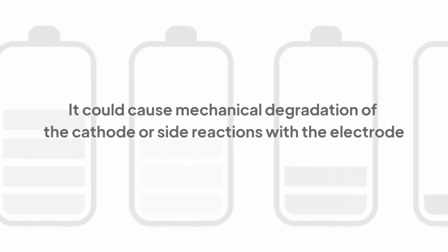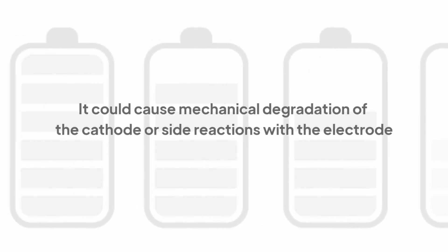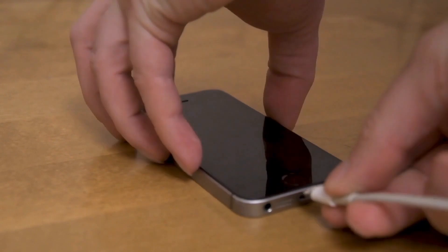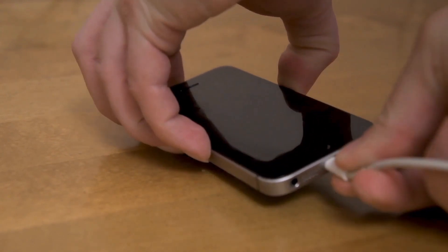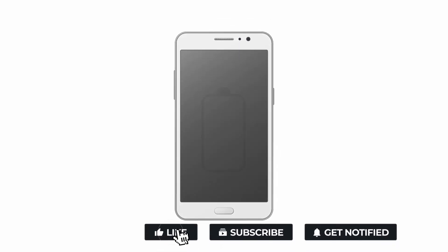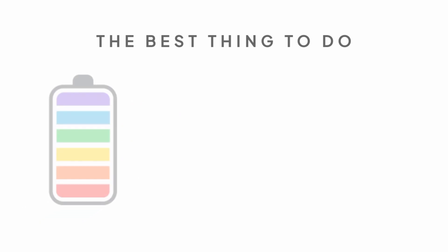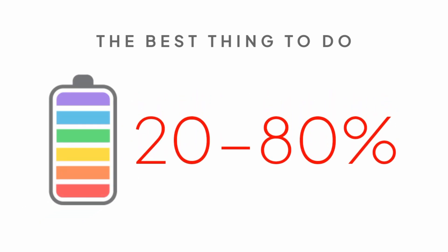It could cause mechanical degradation of the cathode or side reactions with the electrode. Similarly, charging your battery to full and keeping it plugged in to the charger all day can make the battery corrode faster. In a nutshell, you do your phone battery more harm than good if you let it drop to zero or 1% charge every time before recharging it. The best thing to do to extend the battery life of your device is to operate it between a charge range of 20 to 80% whenever possible.